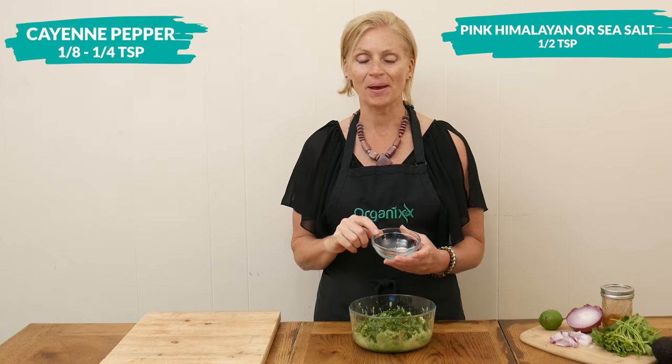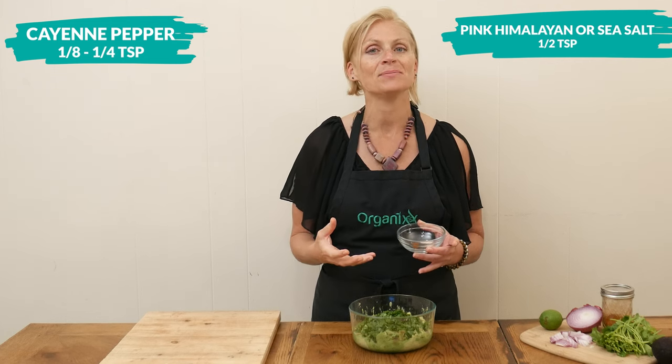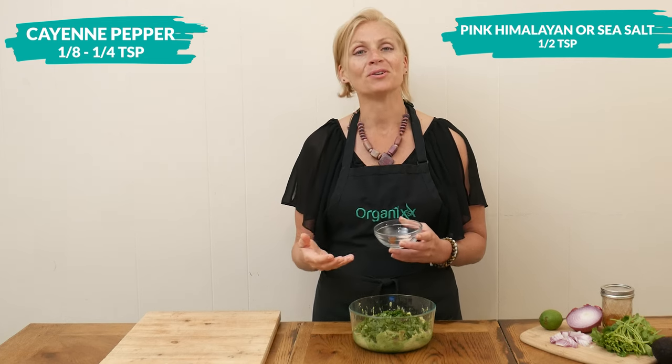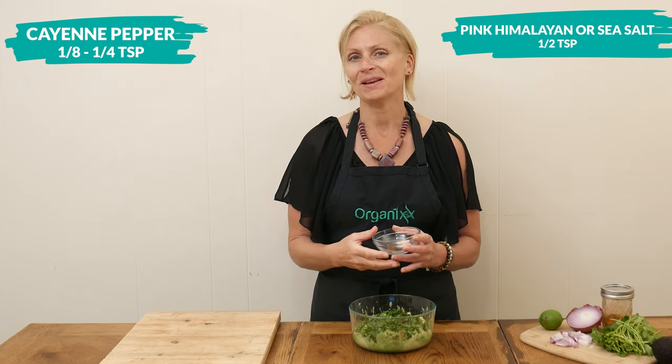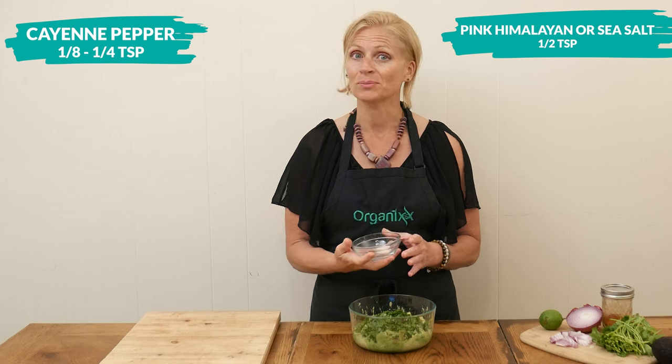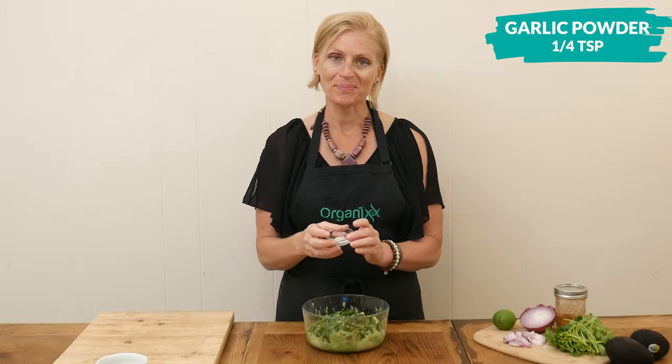Then one eighth to one quarter teaspoon of cayenne pepper. You just want to be sure not to add too much salt because a lot of times we eat this guacamole with salty foods like chips, and that's just going to be too much salt — so it really depends on what you're serving your guacamole with. One quarter of a teaspoon of garlic powder.